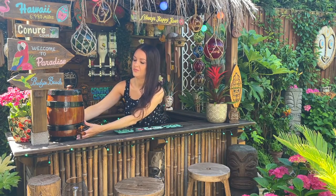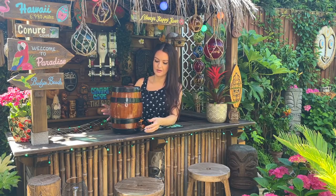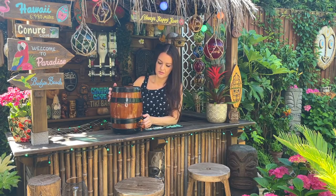Welcome back everyone, I hope you're all doing really well. This week I'm going to be doing some work on my tiki bar. I've got a few things on my list, the first being attaching the rings to this cute little barrel that I picked up from eBay a few weeks ago.